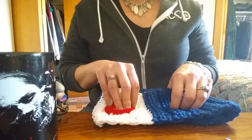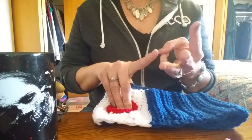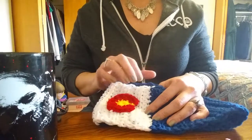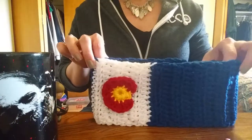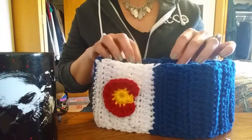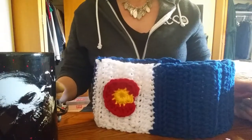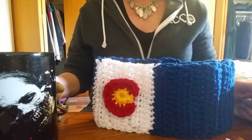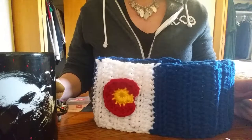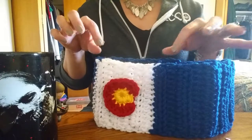This headband uses the half double crochet, which is very simple. You've been practicing the chain, the single crochet, and how to turn around, so this is not going to be a problem. Now everybody's head size is different, so you'll have to see how many rows you need. Some people have little heads, some have bigger heads — you'll want to go until you're about two to three inches from touching in the back.